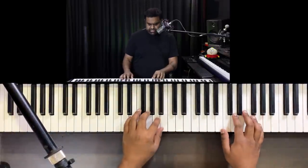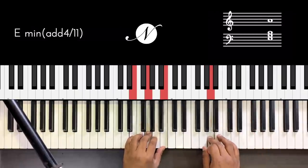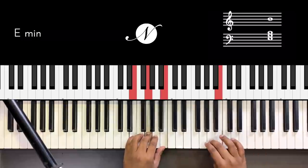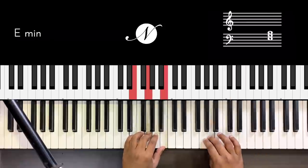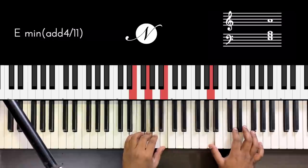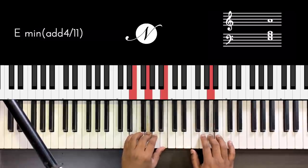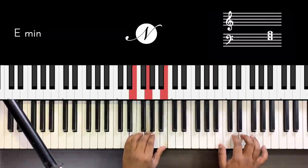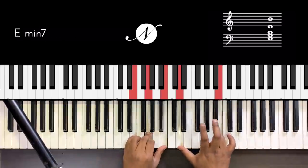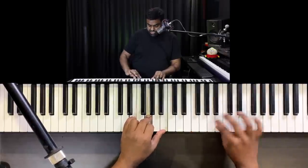The melody has a first part and then I'm going to add a variation to the second part. First line, second line — just a variation. If you want to see my fingers, I'm crossing my hand here.